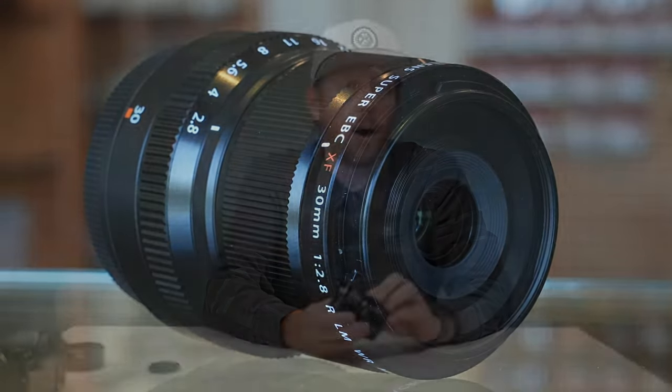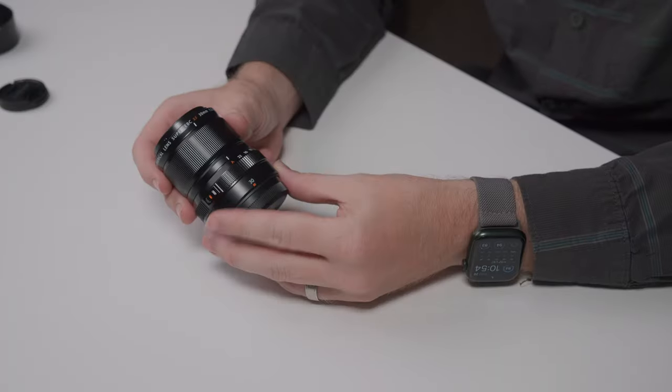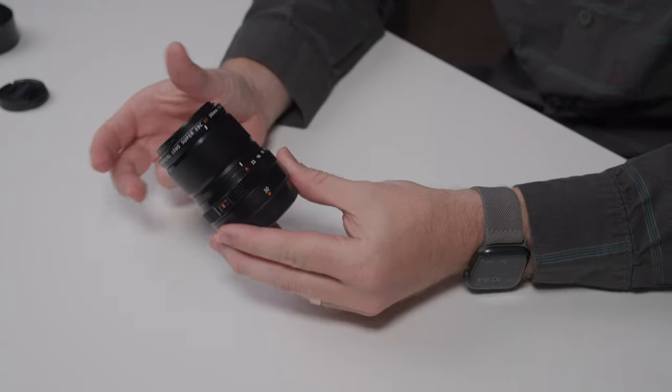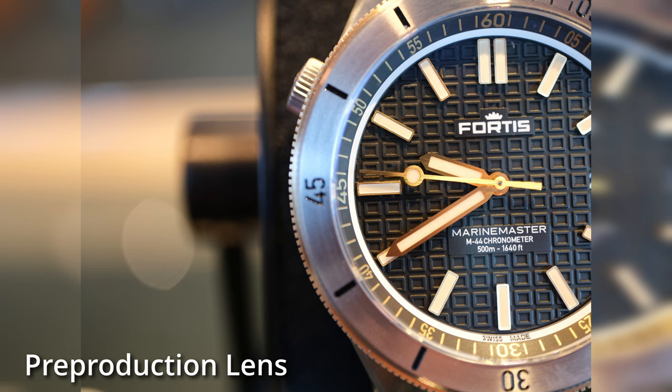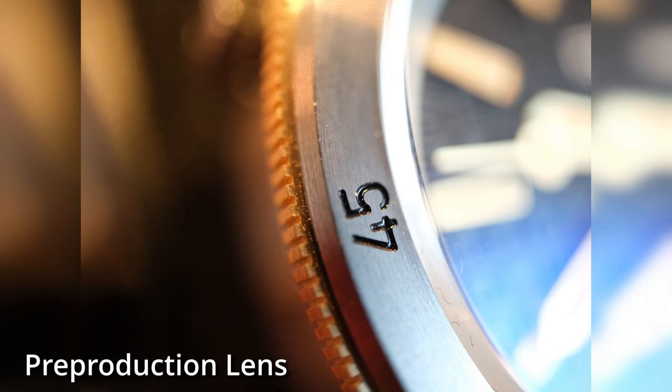The lens offers one-to-one magnification and focuses as close as 1.2 centimeters from the subject, while being super compact and lightweight at only 195 grams. This lens is also dust and water resistant and is capable of operating in temperatures as low as negative 10 degrees Celsius.